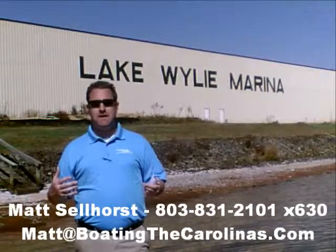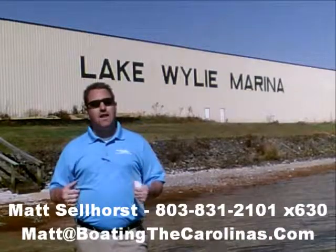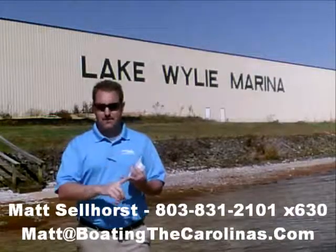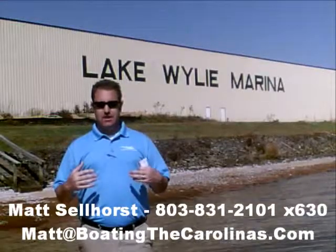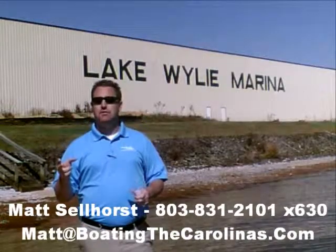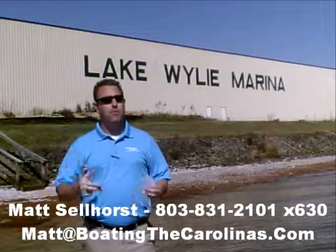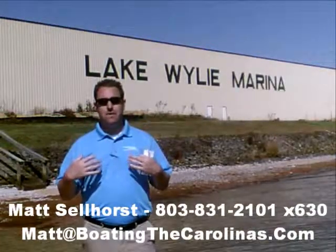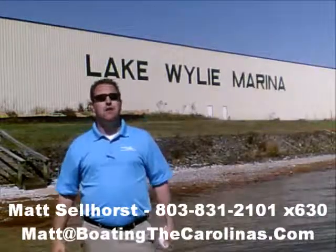Again, I'm Matt Sellhorst, Pleasure Boat Specialist here at Lake Wiley Marina. Thanks for stopping by. If this boat wasn't what you were looking for, give me a call. I offer a free VIP pre-owned watch list — you tell me exactly what you're looking for: the type of boat, price range, year, all of it. I'll give you advanced notice of any new pre-owned boats that come in matching your criteria before they're on the internet or the general public knows about them, so you can get the best and cleanest boats at the best prices. Give me a call — I'll be happy to get you on that VIP pre-owned watch list. Thanks, and I look forward to talking to you soon.